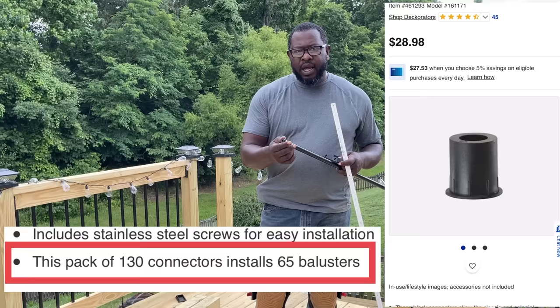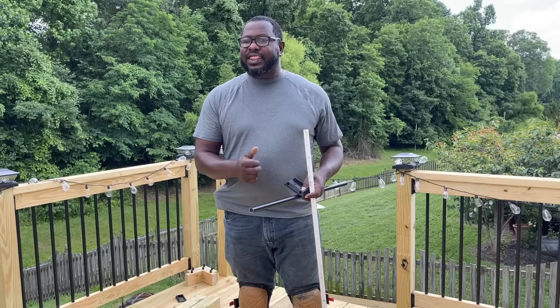They come with these little black connectors separately. The black connectors go inside the baluster, you screw this to the two-by, and you go through the process.